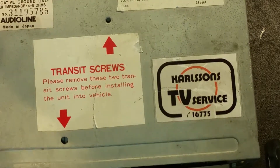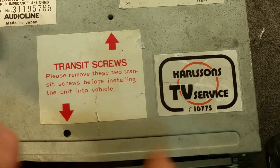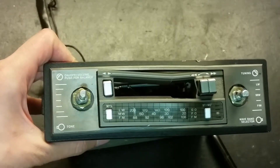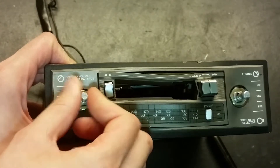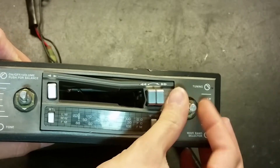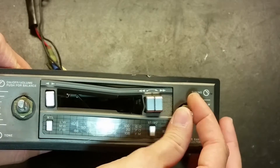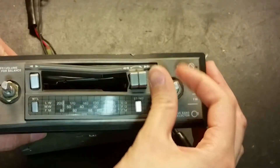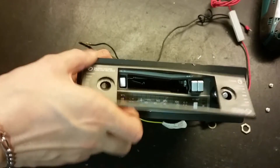The reseller label is here - it's Carlson's TV service, the telephone number goes nowhere, I've already checked that. We've got some transit screws that should go here and here, preventing the cassette deck from moving around. On the other side we've got some screws. This is the front - the on/off knob here, the potentiometer for the volume, and here's the radio station tuner that's supposed to go to a variable capacitor.